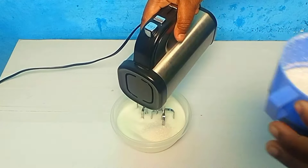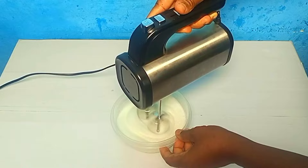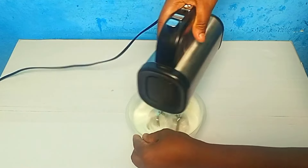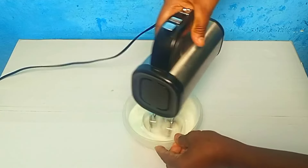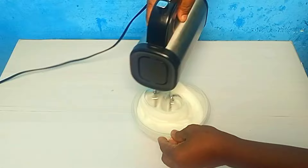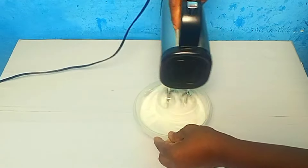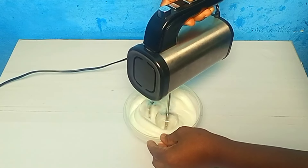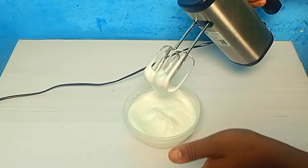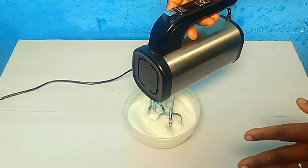This half we are setting aside. We are not there yet — we need a stiff peak. So I will now mix on a low speed, that is speed number one.